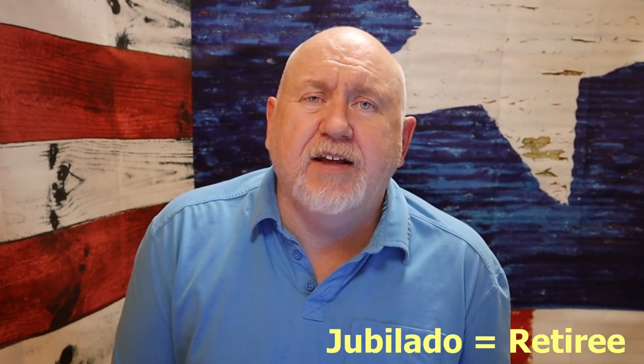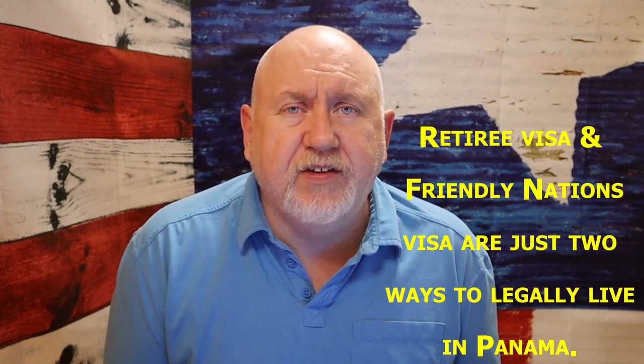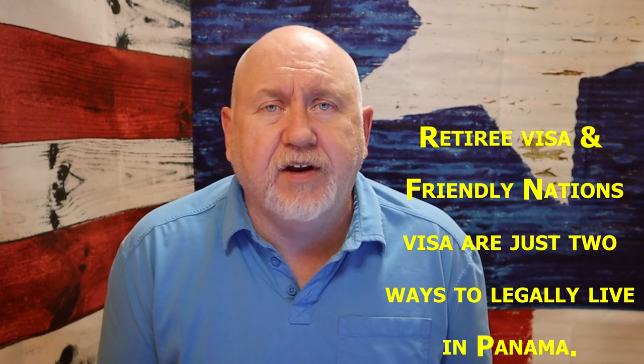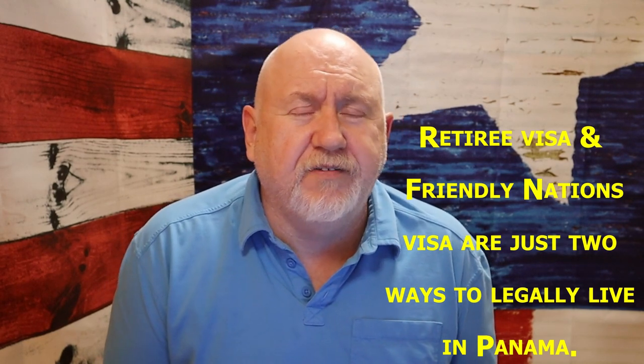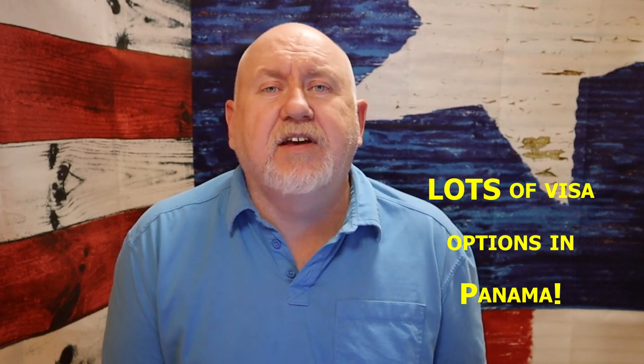Hello Jubilados! Today I'm going to discuss, following our last videos, a little bit about getting the Jubilado visa or the Pensionado visa in Panama. A lot of people are getting the Friendly Nations visa and going into details about it, but I don't see a lot of follow-up about the Jubilado visa, which is by far the easiest visa to get.